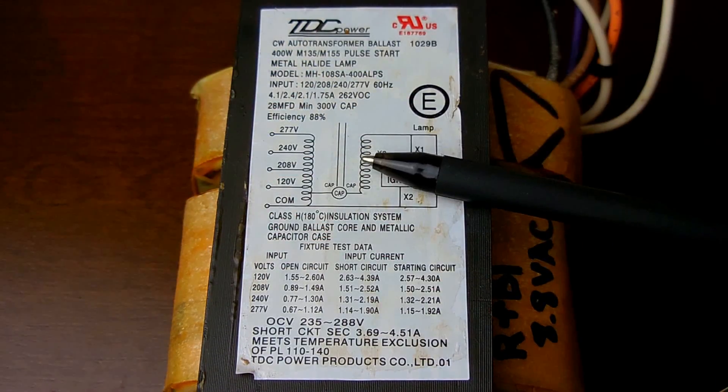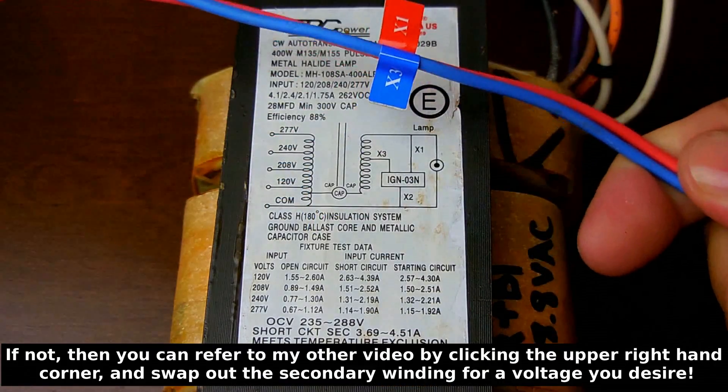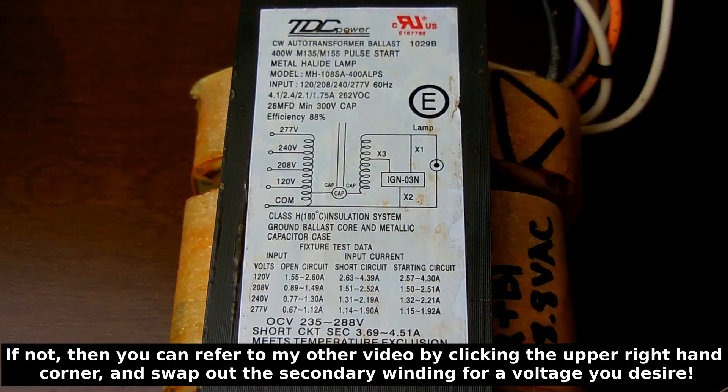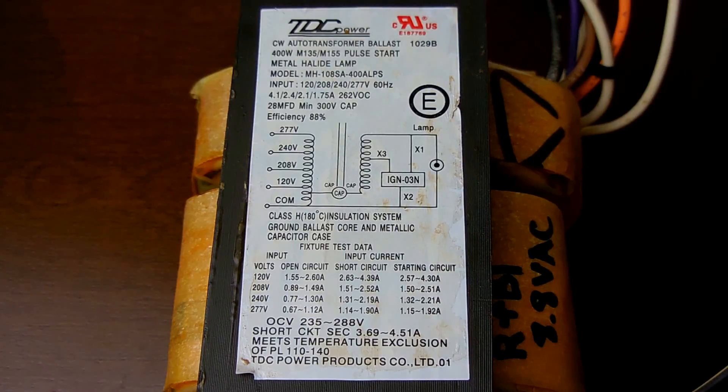These are pretty useful — don't let them go in the trash. You should definitely be able to use this output to charge six volt lead acid batteries. When this is connected up using the 120 volt wire and the common, it's going to draw two amps while open circuit. Now let me give you a couple of demonstrations.